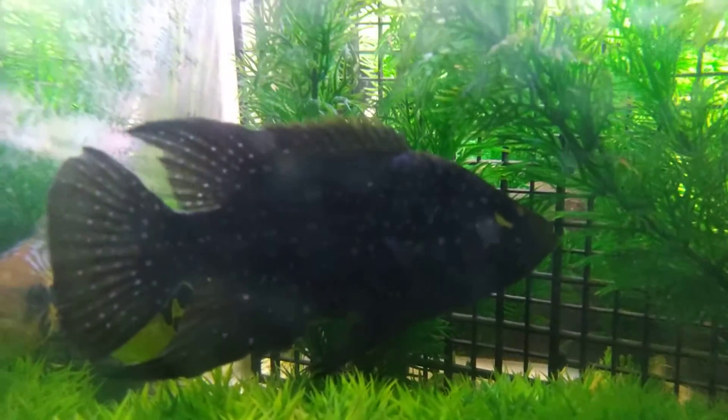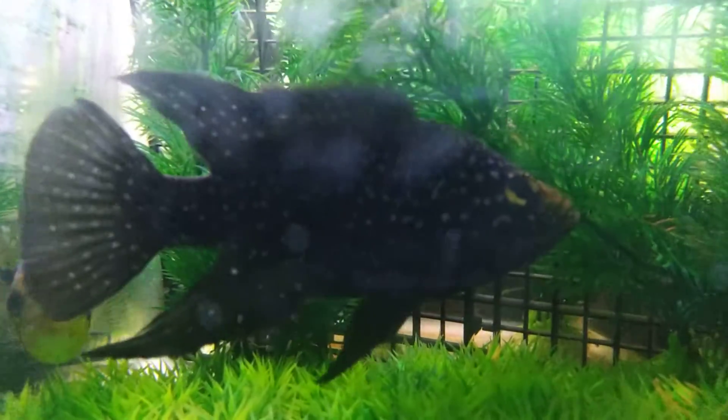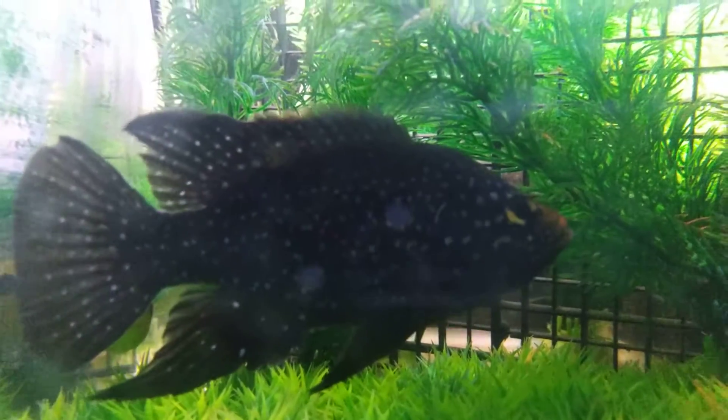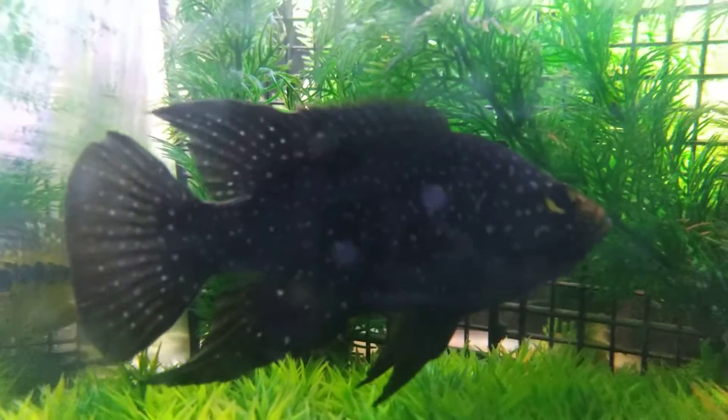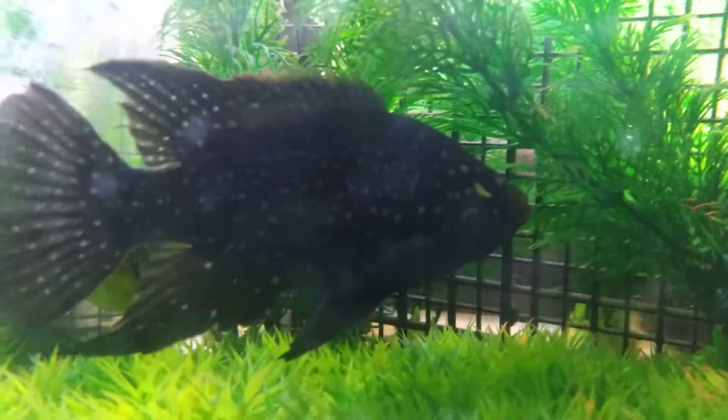Males at this size start developing more of a nuchal hump. The face isn't as smooth near the line. Like I said, the best way is the nuchal hump, head shape, and face shape.